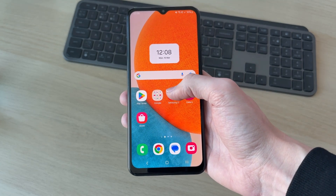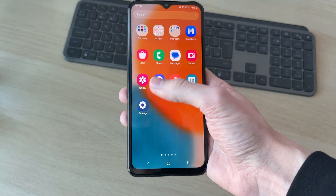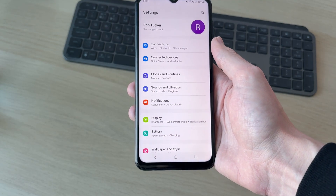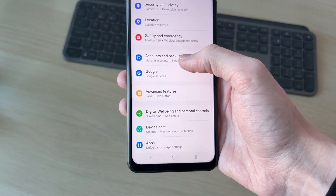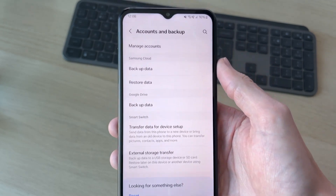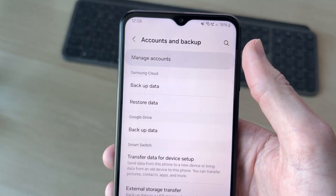To continue, you need to open up the settings on your device. Swipe up and press Settings. Then scroll down and find the option for Accounts and Backup and tap there. Go to the top of this page and tap Manage Accounts.